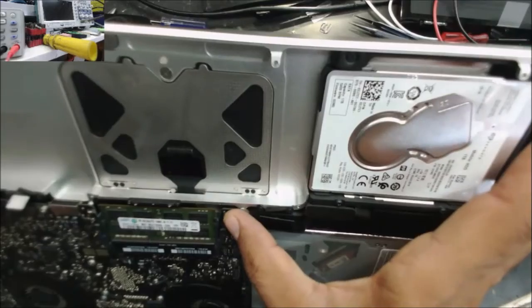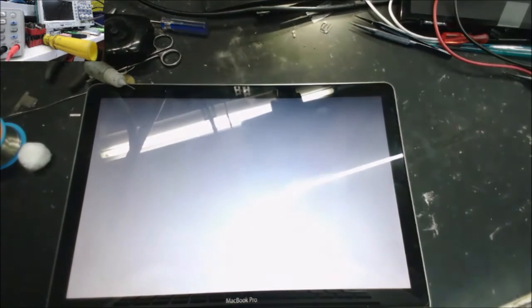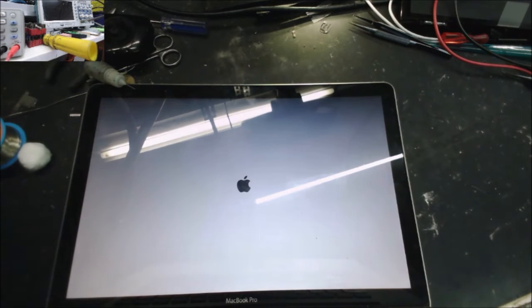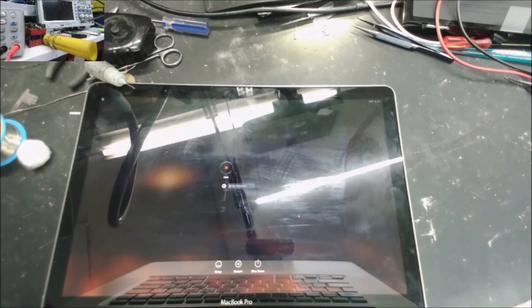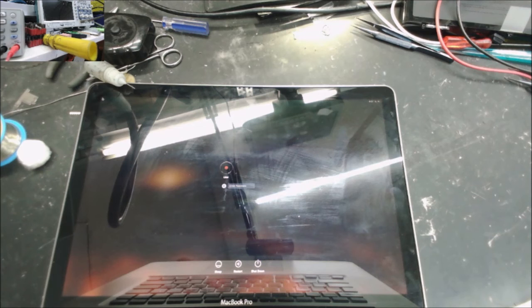I'm going to connect the hard drive now and let's see if we can get it to boot. The customer wants the computer on to get some data. I see the Apple logo and it's loading — it went to the password screen. So it was the two MOSFETs that were shorted. That's it for this video, see you again.